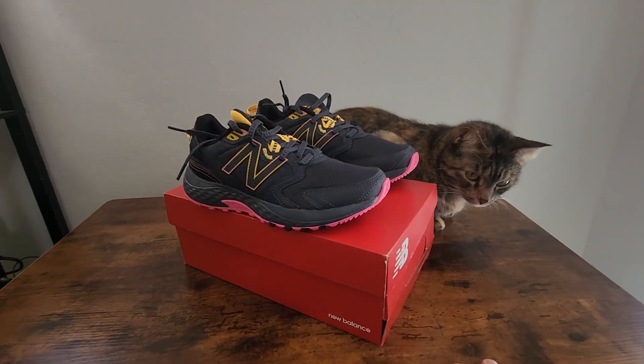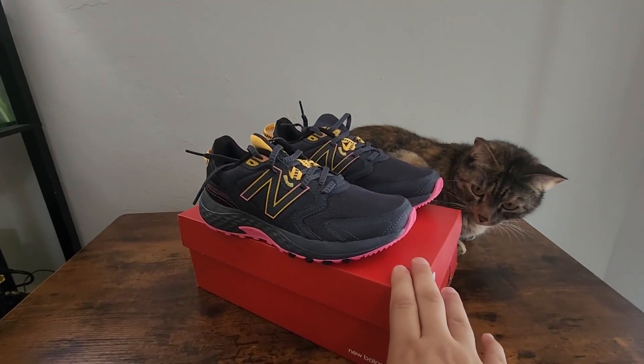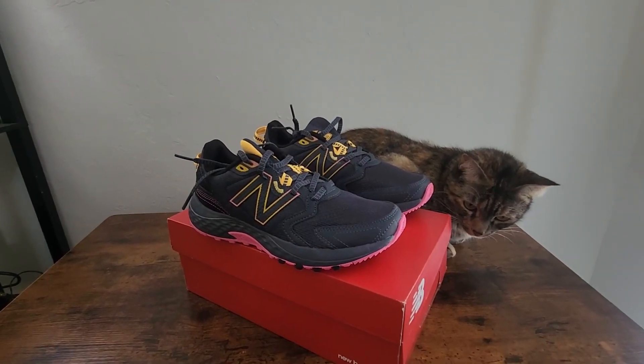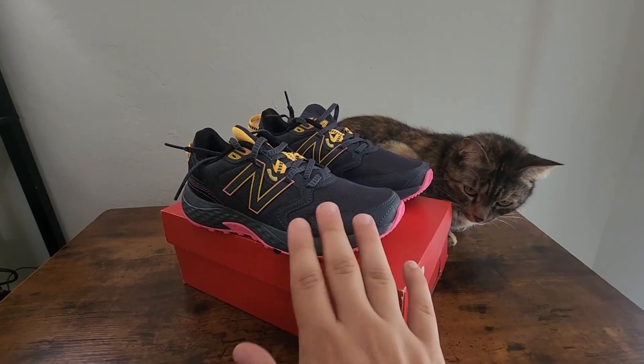Hey, what's going on everybody. Today we're going to take a quick look at these new New Balance trail runners. I'm going to go over all the features, what they look like, how the tread is at the bottom, and give you my overall view of the shoe itself.